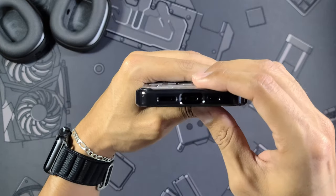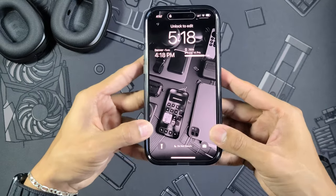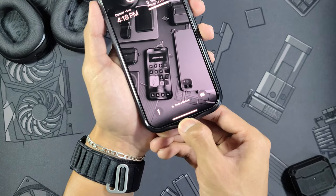Spigen doesn't sponsor me or this video — I just really enjoy what they do with their cases. There are precise cutouts for the speaker and microphone. Now let's take a look at how the case actually fits on the phone — it actually shocked me. Most clear cases have a lot of give, but this case takes a good amount of force to pull. The sides don't give at all, tiny bit of pull at the volume buttons which is always expected, and barely any pull at the top. Super nice case.